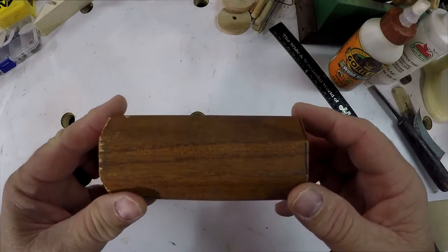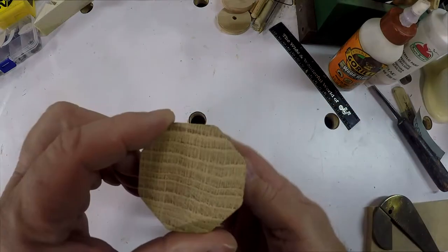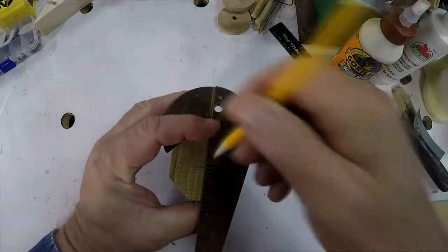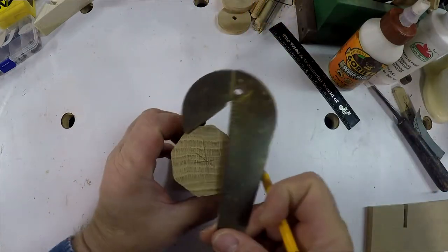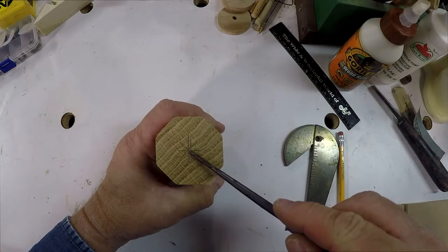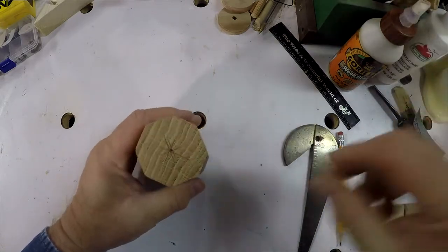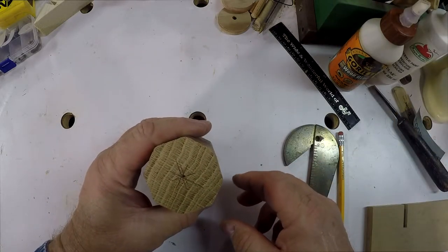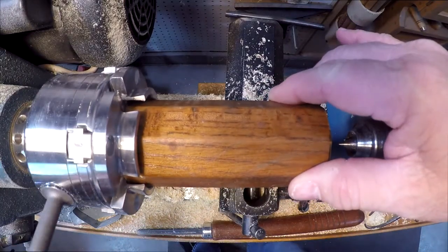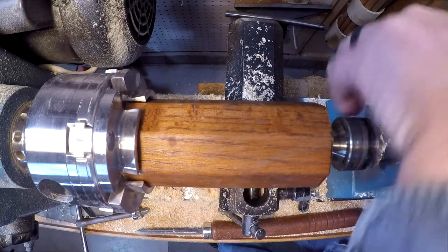I found a broken hat tree in the neighbor's garbage the other day, so I'll take this wood and repurpose it. First I have to find center with my center finder. Now using my scratch awl I'll make a divot to mark center. Now it's time to mount on the lathe. Tighten my chuck and then bring up the tail stock. They're ready to go.